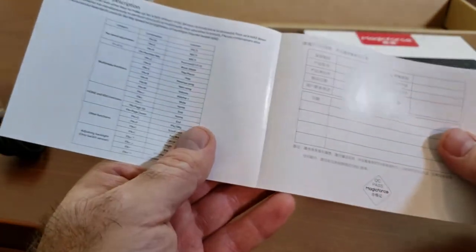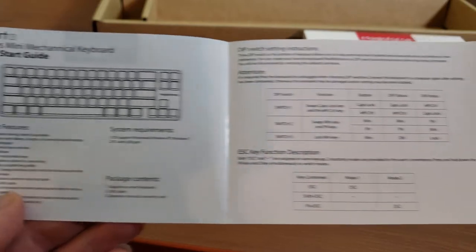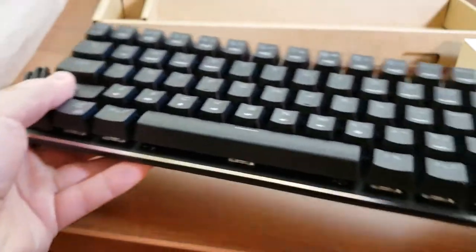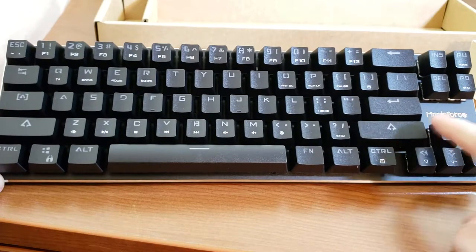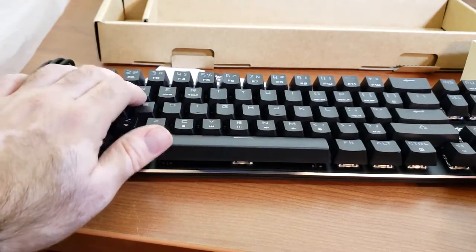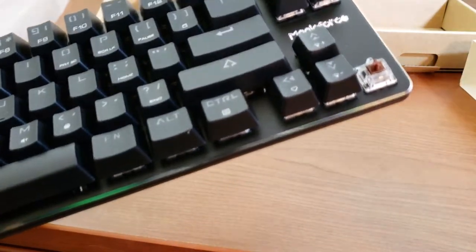There are DIP switches on the bottom of the keyboard that let you lock certain keys — like the Windows key, so you won't hit it by mistake while gaming — or change the position of some keys. It's minor customization that a lot of people like. You can switch the spots of the Windows key with the FN key and some other combinations. Once you open it, you'll notice the font is really interesting — not your run-of-the-mill font; the letters are a bit bigger and different, and I really like that.